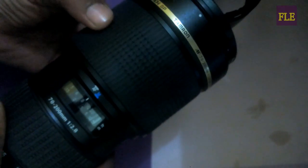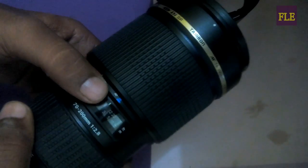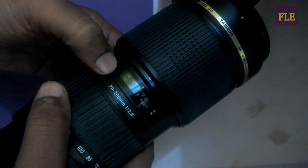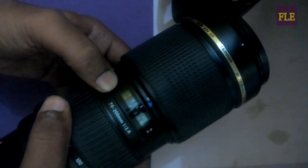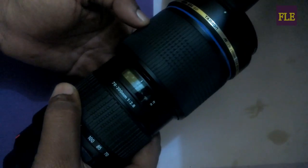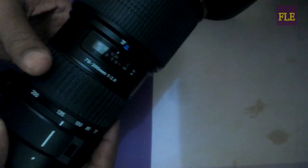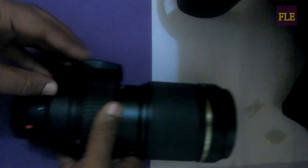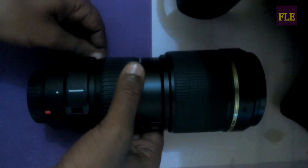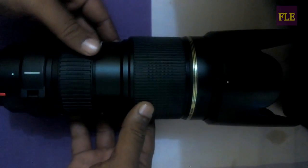This is a focus ring — you can lock it up and open it up. This is a lock. Now you can take the focus; it's locked. This is the ring — you can turn it on.